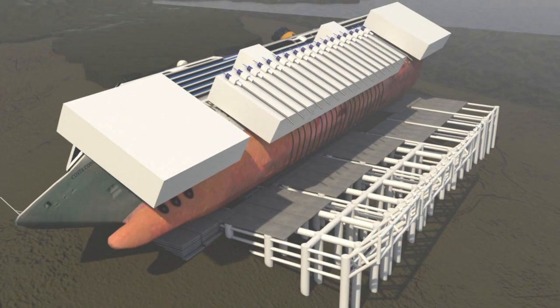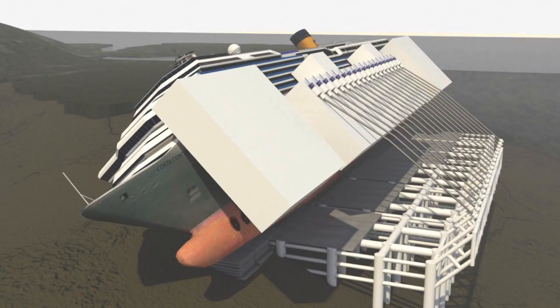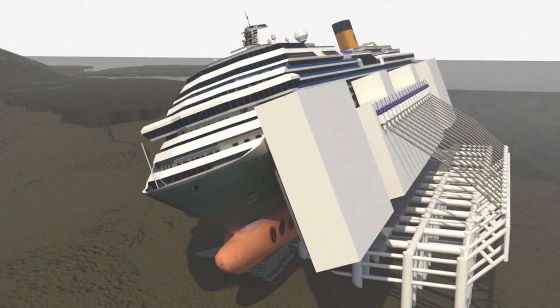The vessel is slowly hoisted up onto the false seabed using cables. This part of the operation, which takes a couple of days, is particularly delicate as the hull must not be damaged.